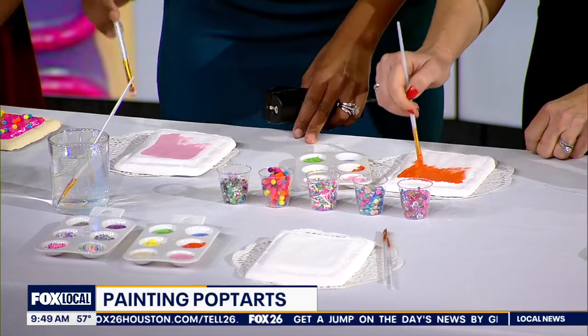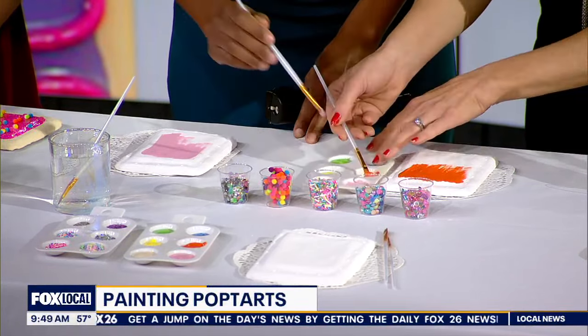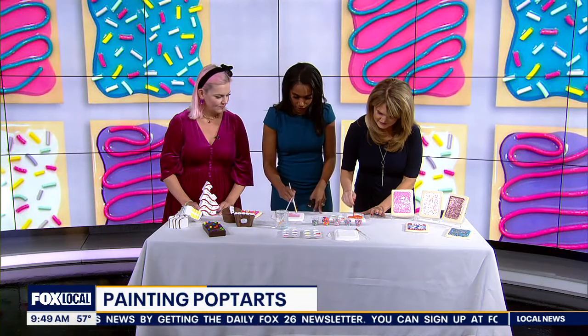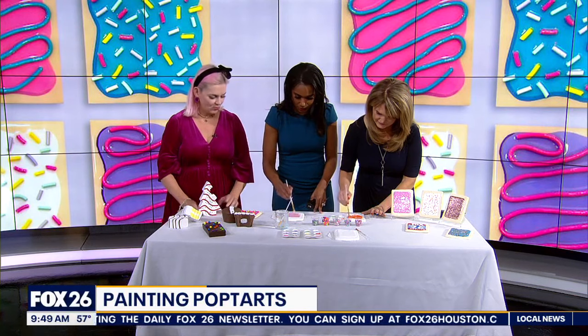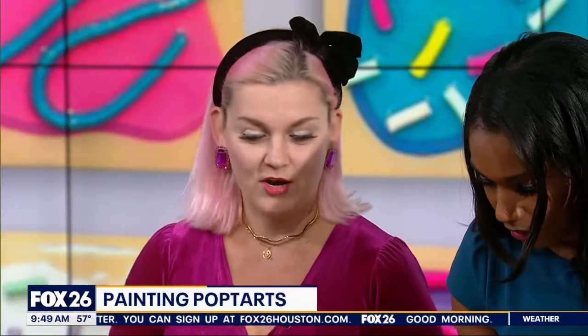You can make a mistake, you can just do anything you want. You have some beautiful designs here — I love the Fox 26 one too. How long does it take to dry so we can start making designs? Well, since these are made out of porcelain and I made them myself, they dry very quick — five minutes and you can put some sprinkles, then five more minutes you can add some more. It's a really quick process, as you can see it's already drying.